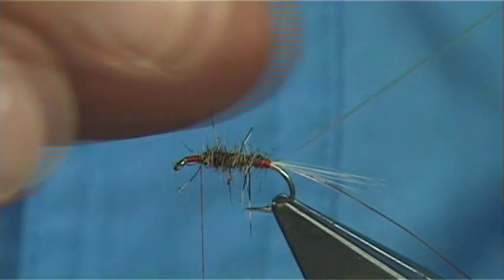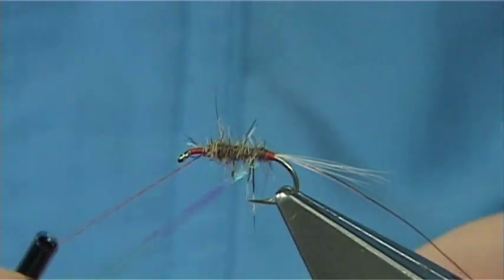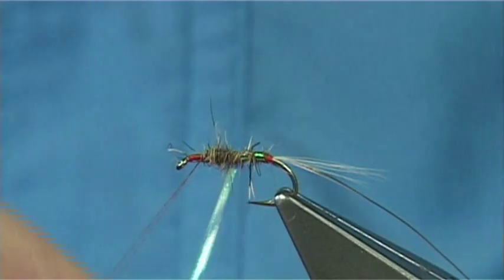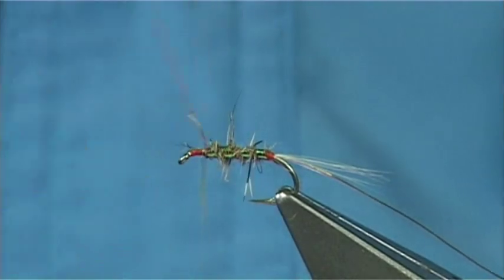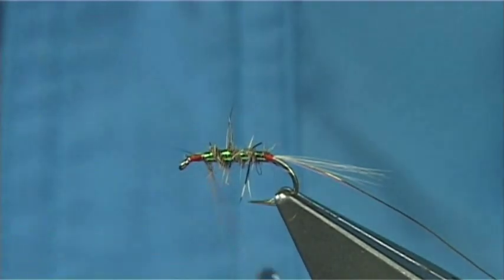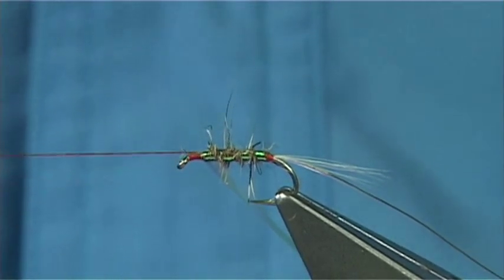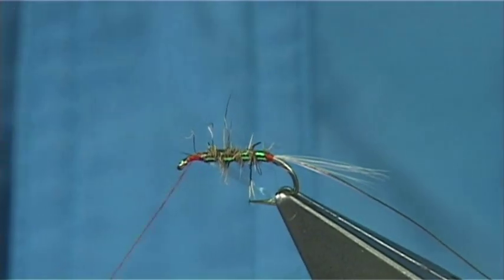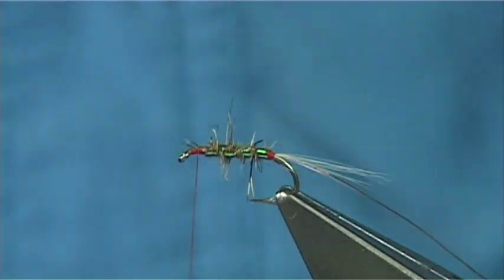To see the rib better, you are best to bring the Pearl the opposite way. Wind everything on like normal - especially your thread. Now this is the weakest fibre so you need to protect it. All I do is bring it about 4 turns towards myself to tie it off. Then to tie it off I come across the thread over the Pearl, then do a turn onto the hook, again across the Pearl and then turn onto the hook - that should lock it in. Then trim away.